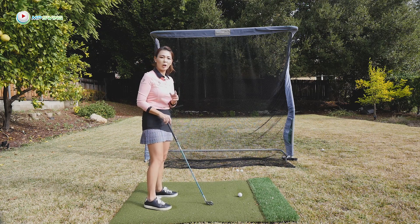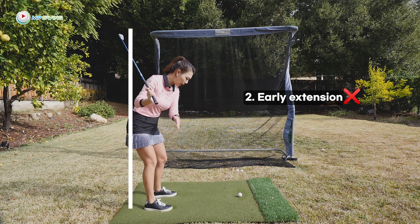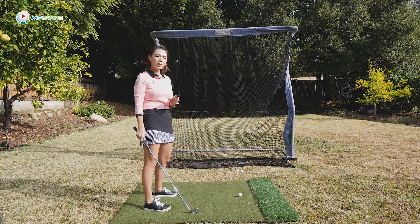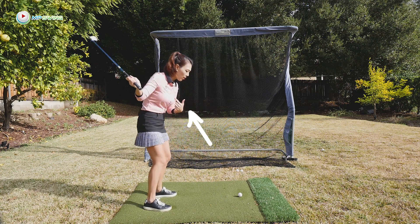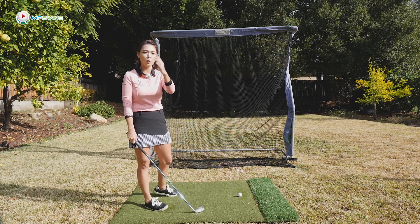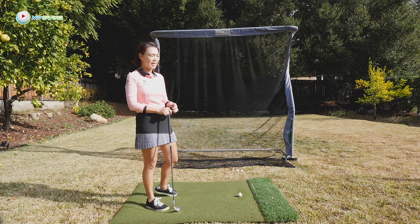Number two would be early extension. Early extension is when you're thrusting your hips forward instead of keeping your spine angle down and really turning around back, creating a lot of speed. If you are thrusting your hips forward, not only are your hips turning slow, but because your chest is going farther away from the golf ball, your hands have to manipulate to try and make contact with the golf ball. So you're losing a lot of speed and accuracy either way.